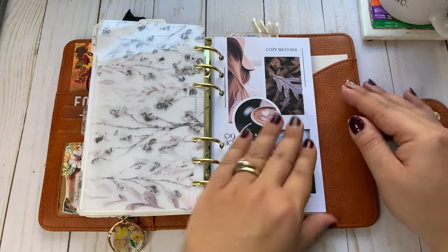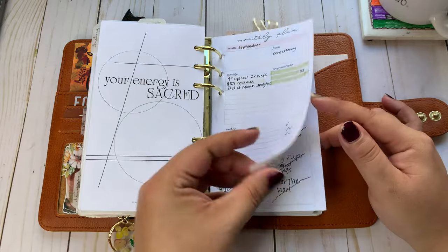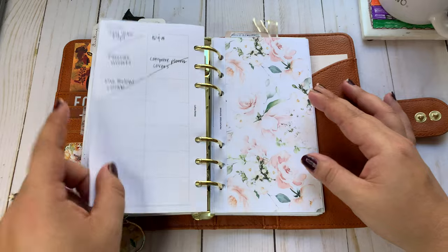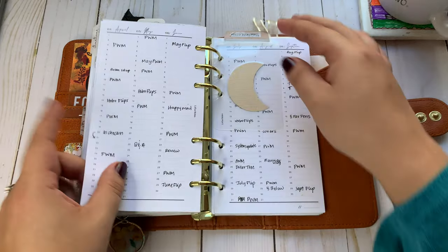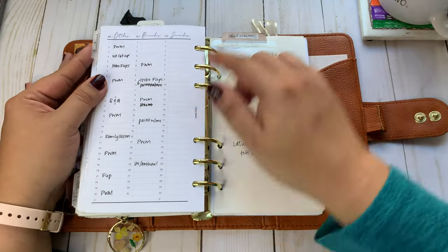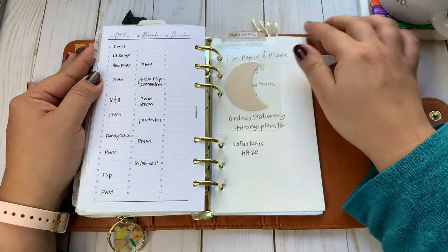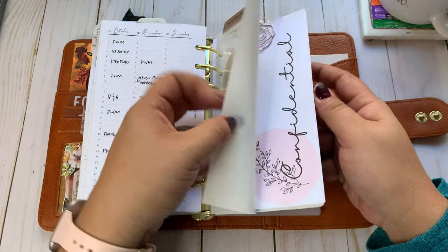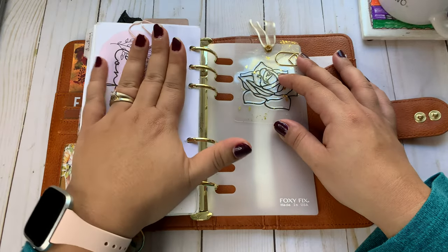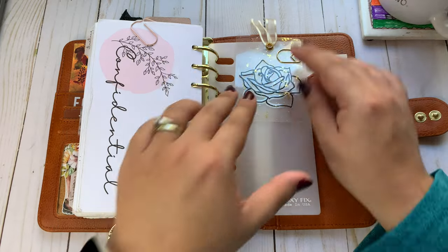And then my content section — I didn't use this section at all. I didn't even do a monthly plan for content. The only thing I'm using this for right now is where I track my YouTube uploads. And then my confidential section stays in here — it just has some information that I may need to reference, but it's confidential. That's from Calixto Creations.